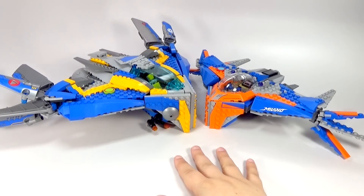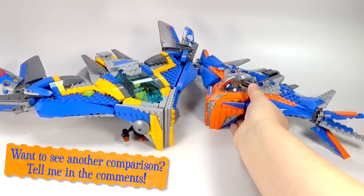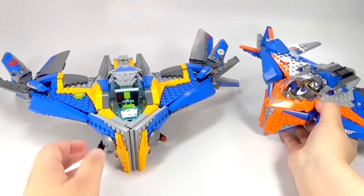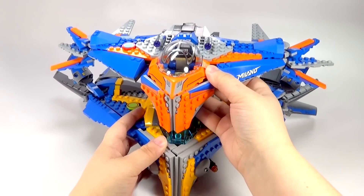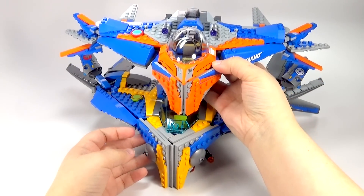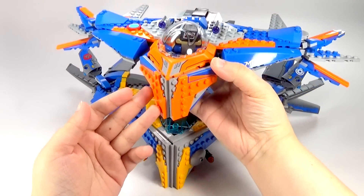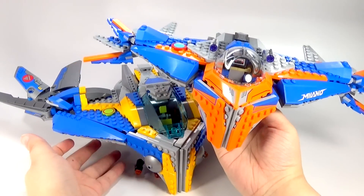There are two big things you notice right off the bat. First is the size difference — I kind of forgot how much bigger the original one was because it's been put away so long. The new one is almost like a little baby Milano compared to the old one; it's quite a bit smaller. The other big difference is the old one had yellow and now we have orange on the new one. I'm not sure why that change was made — maybe it'll be explained in the movie, or maybe they just decided to design it differently.